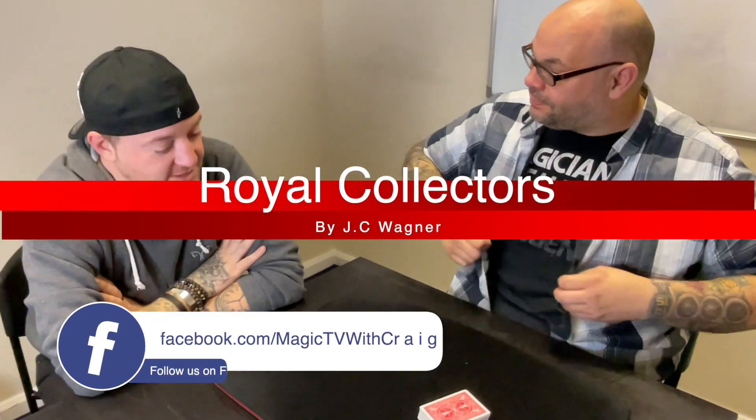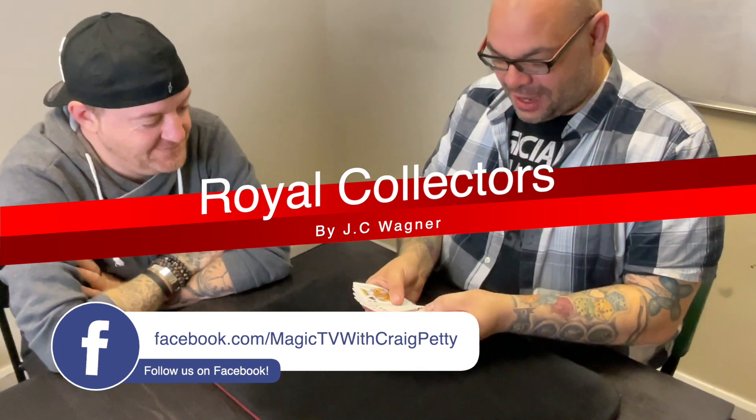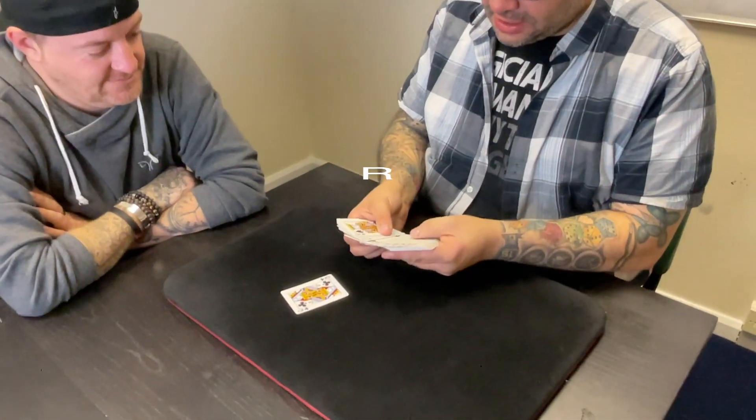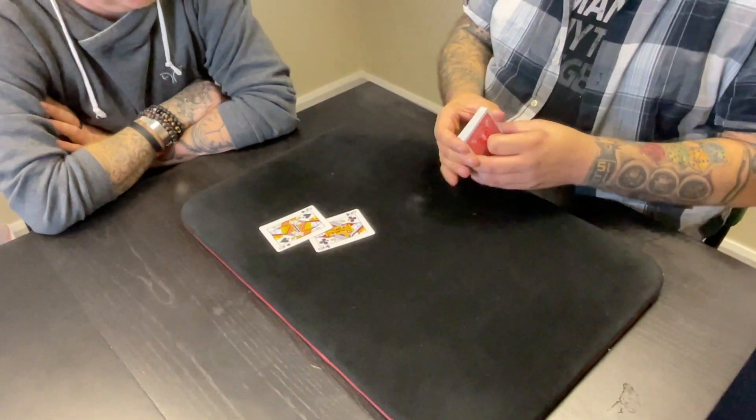Hey guys, welcome back to Magic TV, my name's Craig, it's six o'clock, it's time for a magic live. Today we're going to be doing a routine called Royal Collectors by JC Wagner — it's an amazing trick. I'm here with Matt. He's gone but his legacy lives on as long as we continue to perform his tricks.